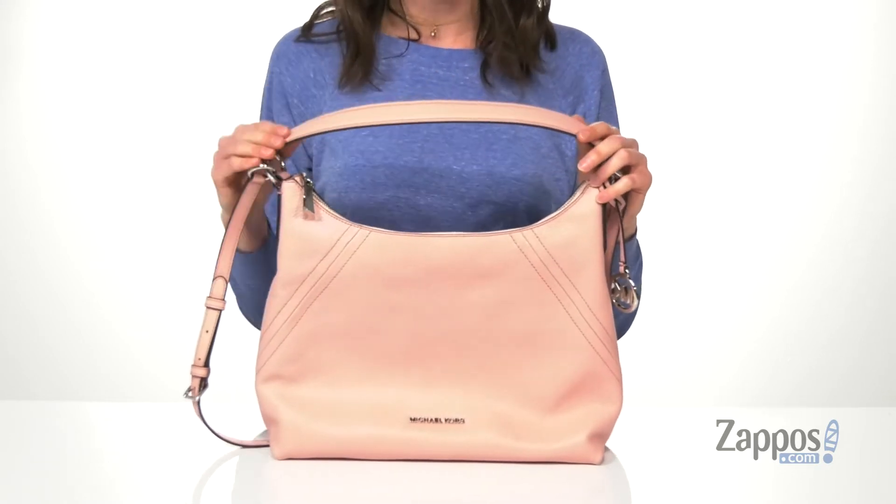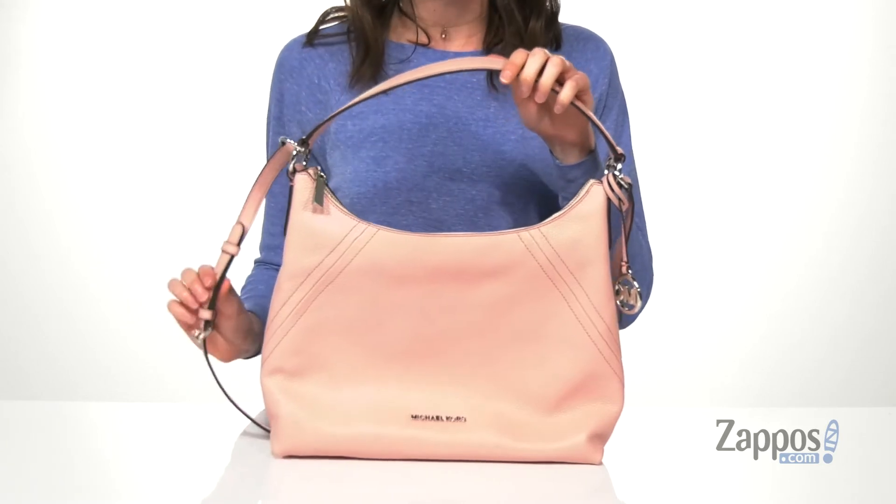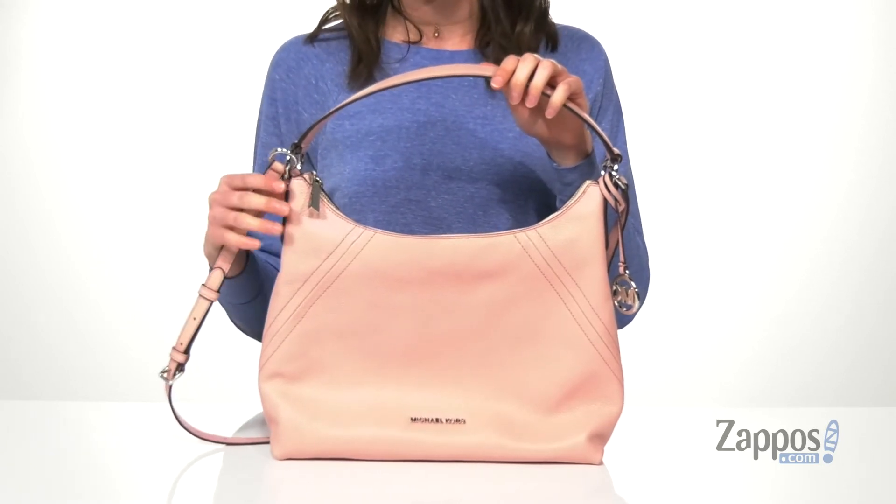A few ways you can carry this: you've got the large carrying handle on the top that can comfortably rest on your shoulder or in your hand, and you've got an adjustable crossbody strap.